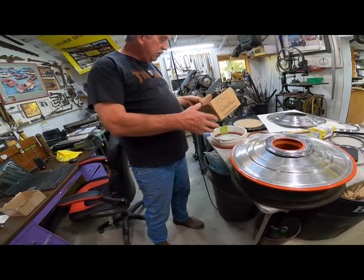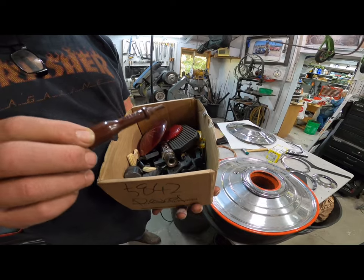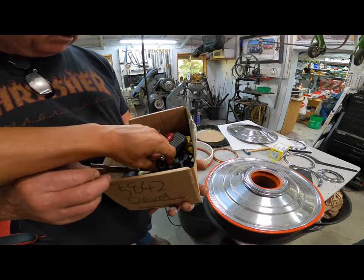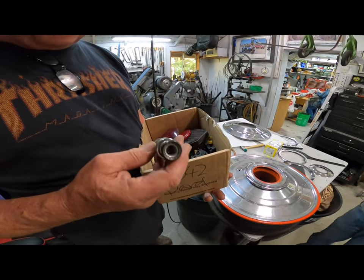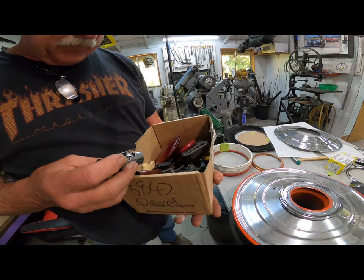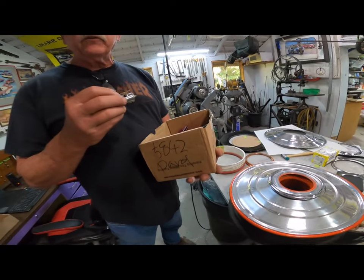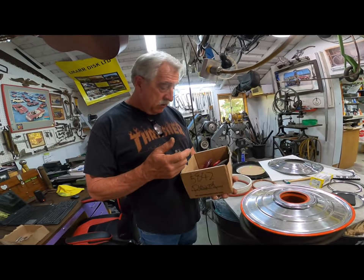Everything in here is a casting we've made using dental processes and urethane. Here's a familiar piece — this is the one that throws the cigarette in your hand once it's lit and dings the bell at the same time. Some Alfas do ring, some Alfas don't. I don't think I've ever heard a Ferrari ring.